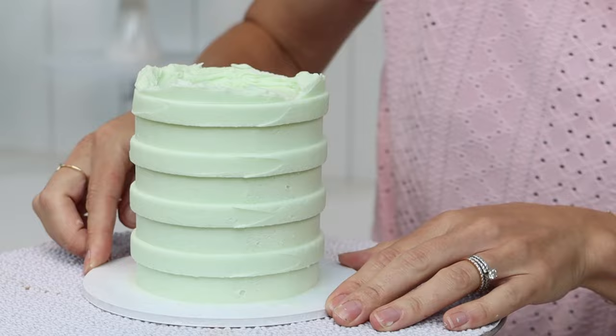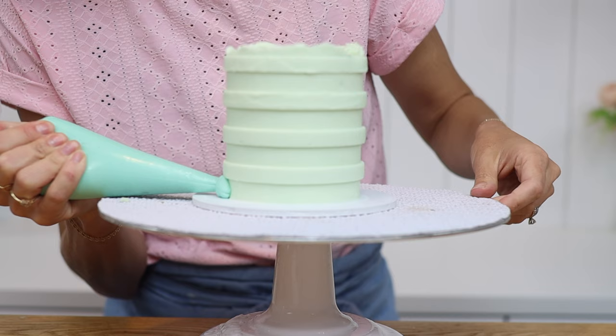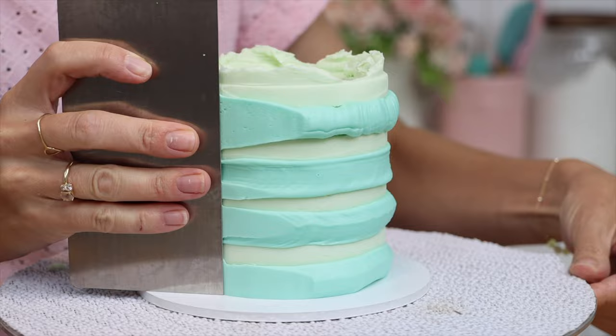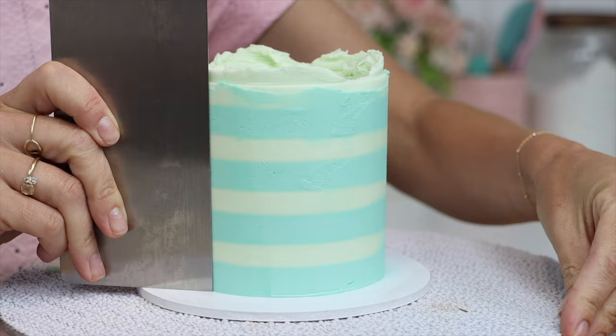Choose your next colour and put it into a piping bag either without a piping tip with just the end cut off, or you can use a piping tip about the same size as the grooves in your stripes. Pipe the frosting into the grooves to fill them in — this doesn't have to be neat, but you do want to fill them completely so there aren't any air pockets. Now scrape around the cake with a straight-edged cake comb and you'll smear the second colour all over the cake, but as you scrape again and again you'll take off all the excess to reveal really neat stripes underneath.